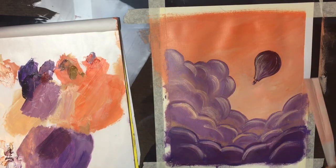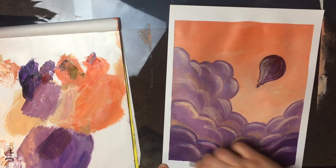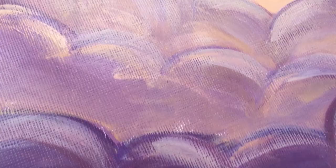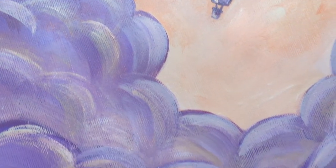And that's how you can go about making your very own hot air balloon scene. I hope you enjoyed this tutorial. If you did, please be sure to give it a like and subscribe to my channel so you can see more videos like this. Remember to always have fun with your art and to love yourself in the process. I'll see you all next time. Bye!